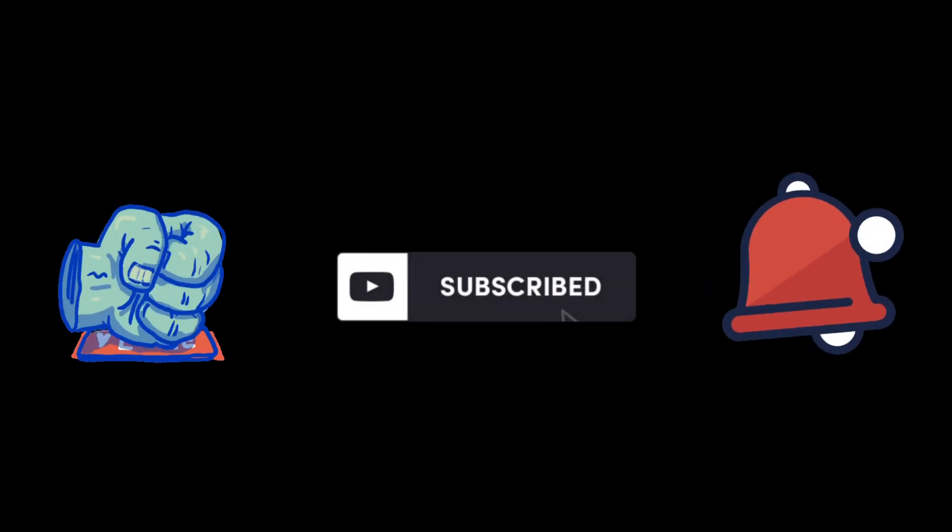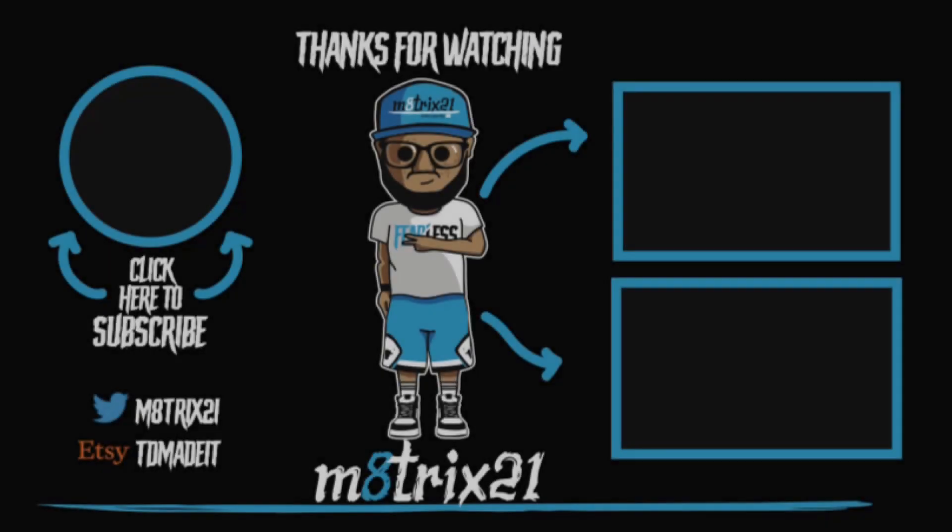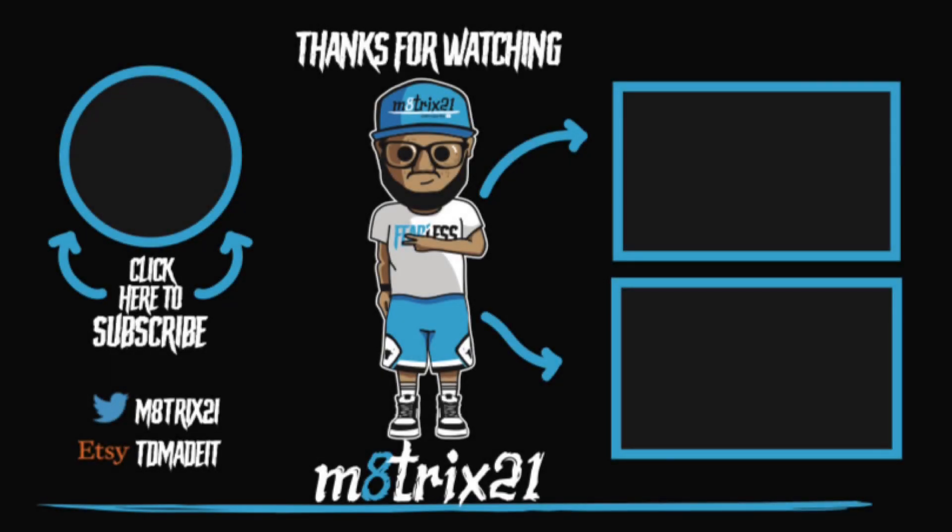Definitely try to get your hands on these if you can — I don't think they'll sit long. Once again, hit that like button, subscribe to the channel, and hit that notification bell so you never miss a video. This is Matrix 21 — peace, talk to y'all later, bye.